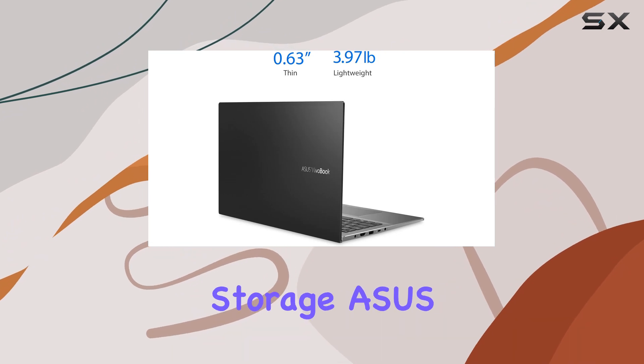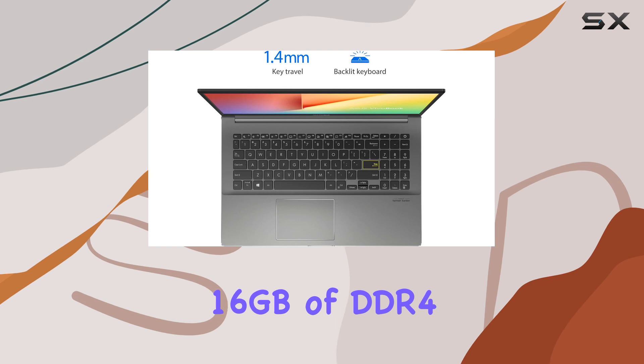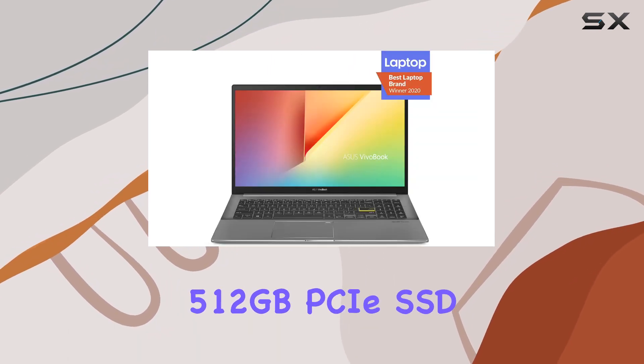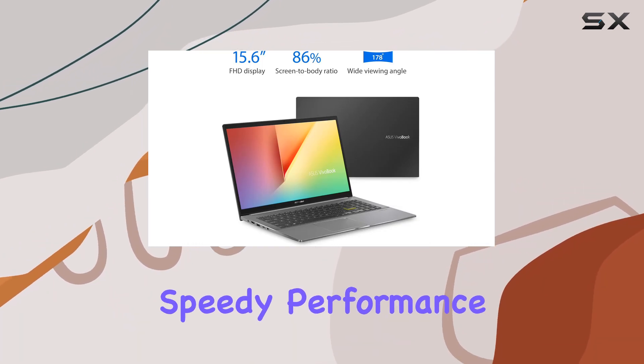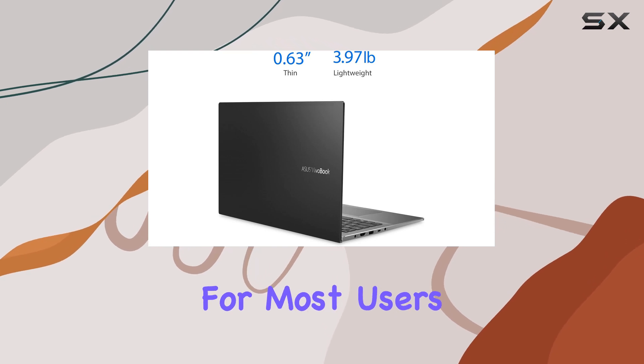When it comes to memory and storage, with 16GB of DDR4 RAM, multitasking is smooth and efficient. The 512GB PCIe SSD contributes to the laptop's speedy performance, significantly reducing load times and offering ample storage for most users' needs.